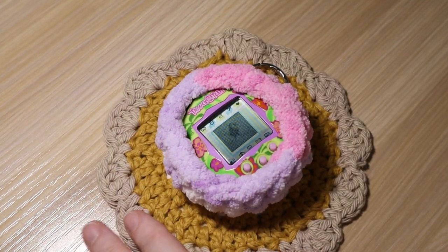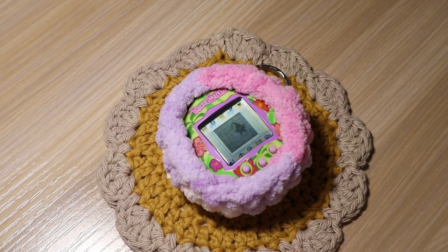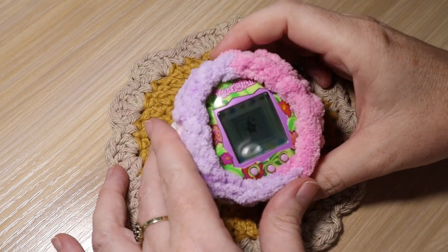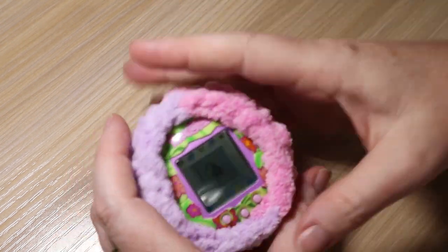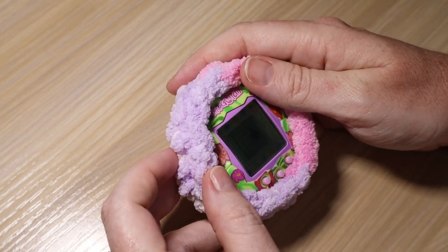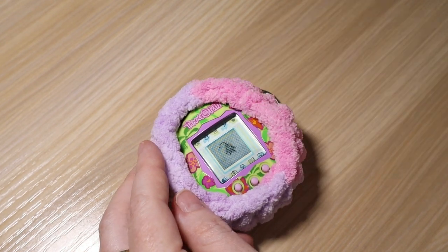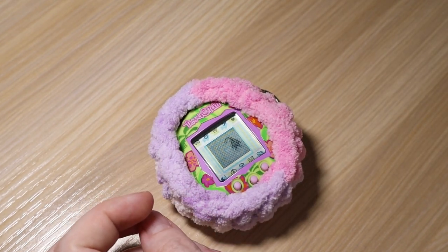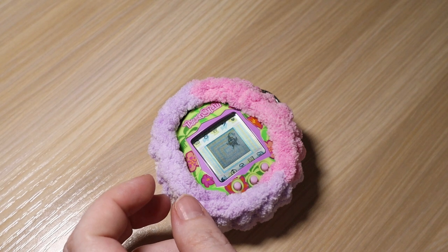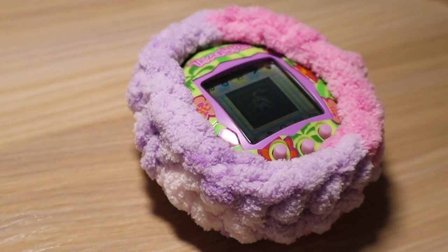In the next video we'll do the flat yarn style of case — it's a little bit more complicated in instruction but not harder to do. I hope you enjoyed this video and this look at my new Tama Meg and how to make this case. If you did, be sure to give the video a thumbs up. Thank you so much for watching — if you've made it to the end, put an egg emoji in the comments below so I know you made it. You're a rock star. Thank you so much for watching.